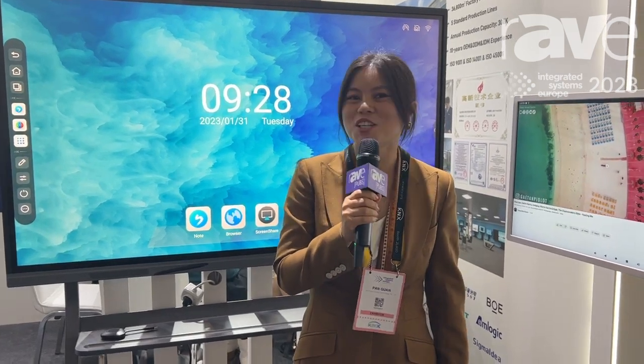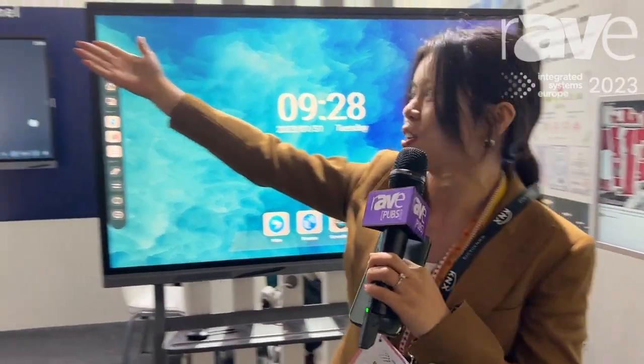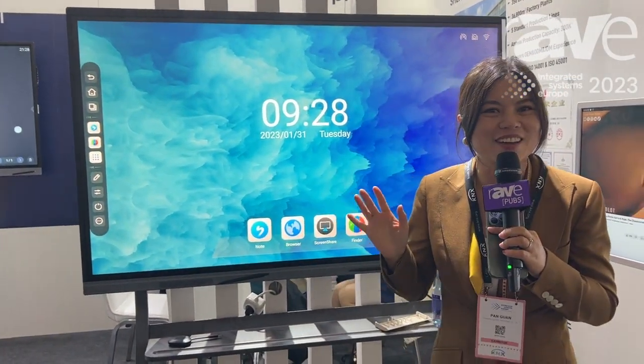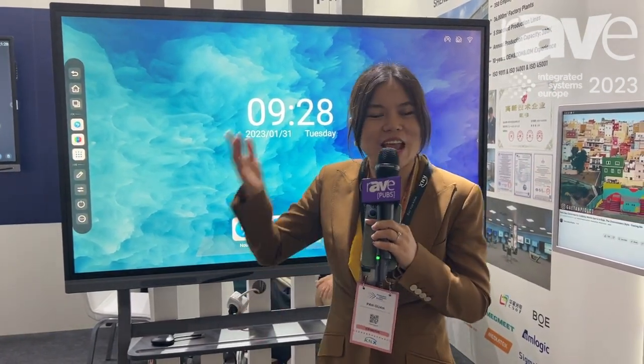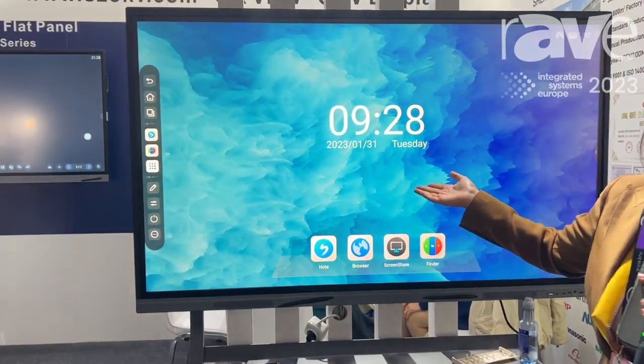Hello everybody, it's Parisa from Shenzhen OKView. Right now our stand is 2Q800 and you can see this is our product. We are a manufacturer from Shenzhen, China. Our company produces interactive frame panels. For example, this is one of our products.